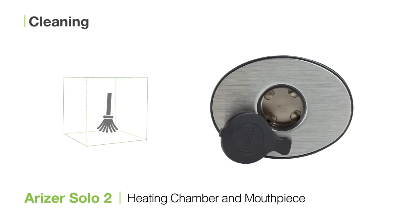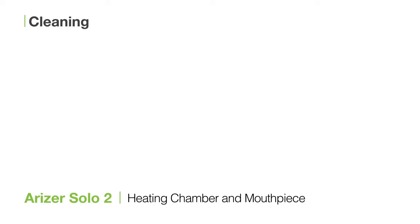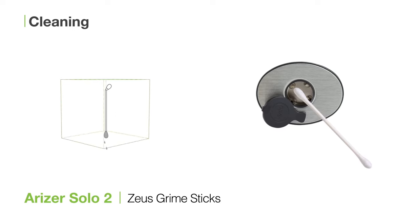The Solo 2 is really easy to clean. All you need to do is care for the heating chamber and the glass stems. To clean the heating chamber, take a Zeus Grime Stick, snap the top, let the alcohol drain to the bottom, and swab the inside.